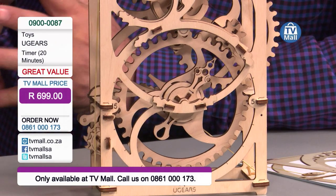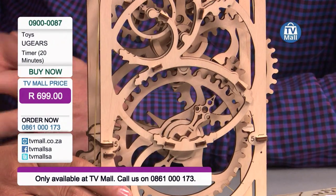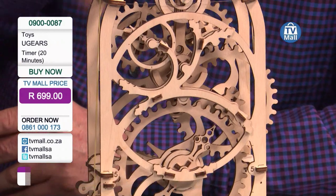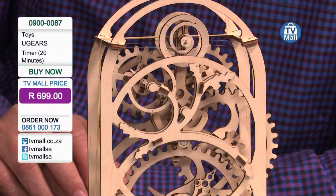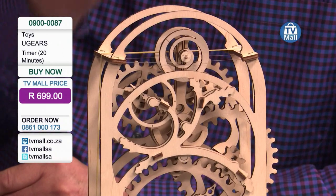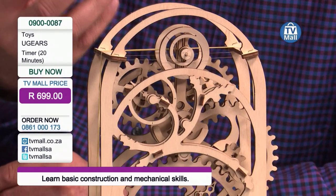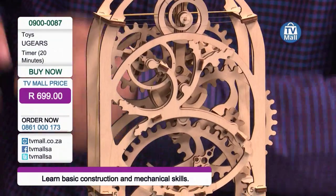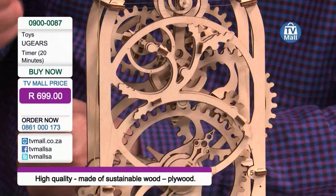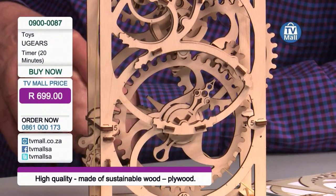This is actually many, many things — it's a multi-dimensional object. It's a three-dimensional puzzle. It's a mechanized toy. It's a project for the family. It's a craft. It's a hobby. It's an educational tool. And also it's a really big connection to nostalgia — to a time when wood and building and crafting and putting your hands into pieces of wood and putting them together was what it was all about. The Ugears timer is available here at TV Mall at the exclusive price of $6.99.